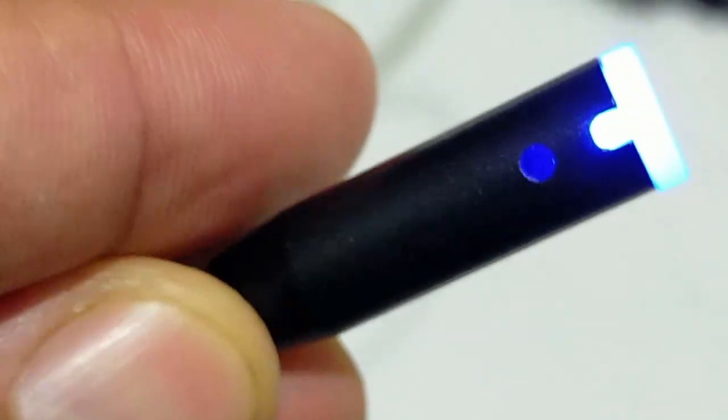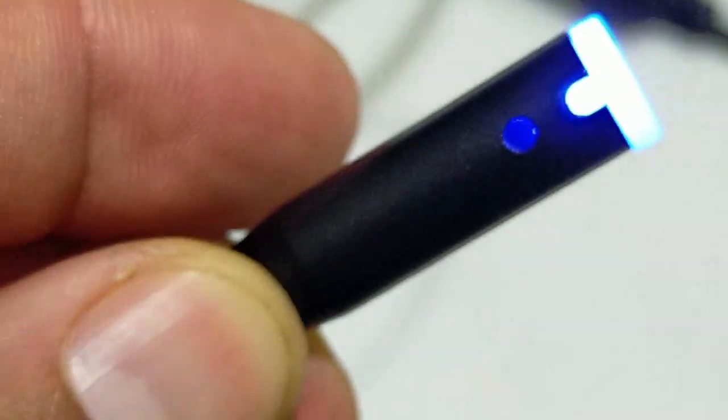360-degree noise cancelling mic: the upgraded Starship design inspiration noise cancelling microphone picks up every detail with great sensitivity and eliminates unwanted noise from the environment, delivering messages clearly during gameplay and calling.